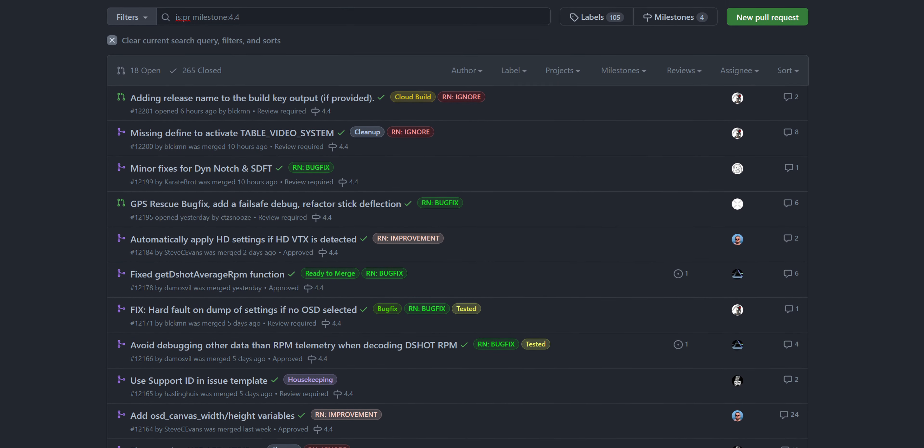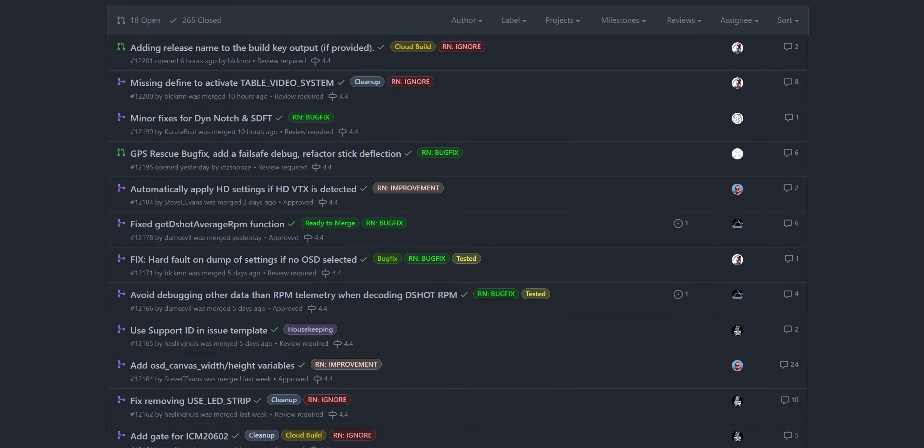That's not all — there are many other changes in Betaflight 4.4: improved anti-gravity, improved dynamic notches, improved RPM filtering, VTX over MSP (which requires compatible hardware like OpenVTX or HD Zero), and improved air mode transitions, among others. The list is long and includes almost 300 different items. If you want to check all the changes, the link is in the description.